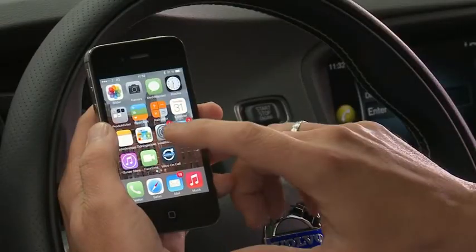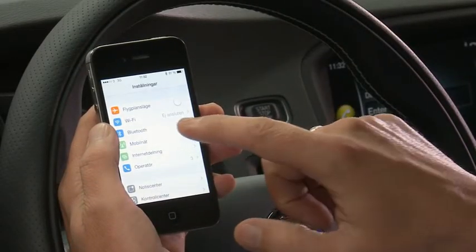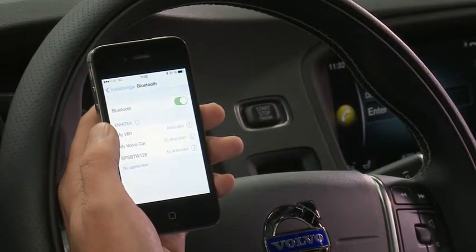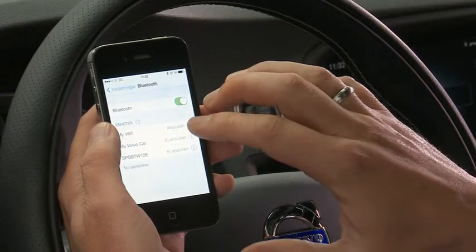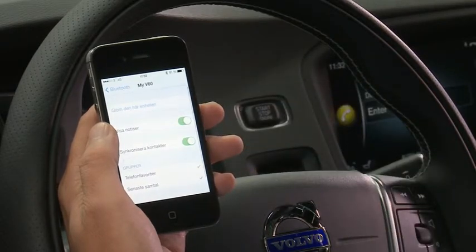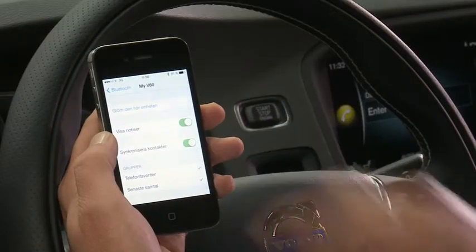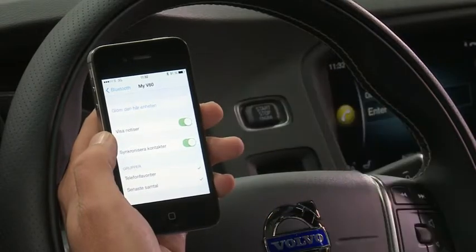It's very simple to do. All you need to do is go into your iPhone, go into the Settings section, then go into the Bluetooth section again. Where you see the My V60 icon, which is your Bluetooth pairing, you need to push the information button at the very end. What you will see then is a notice that says 'Show Notifications'.